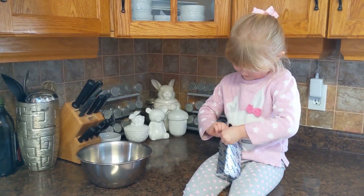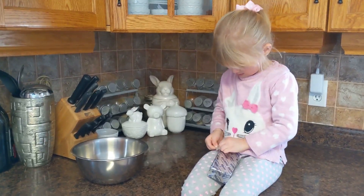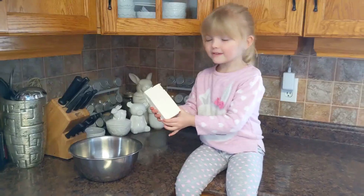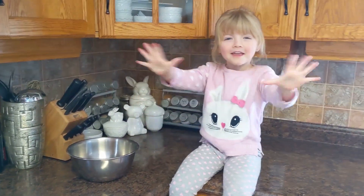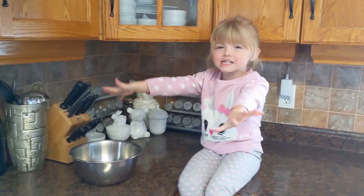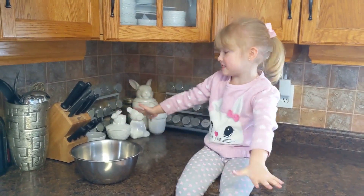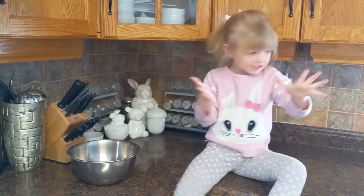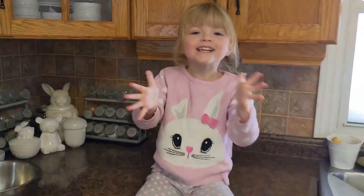Open up the cream cheese. Are you messy? You don't like cream cheese like this, do you — you just like it like cheesecake. Wash your hands.